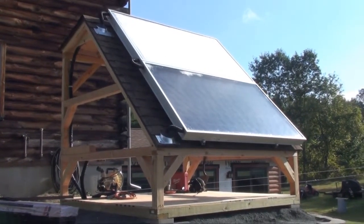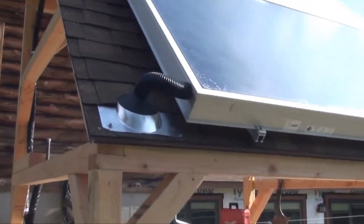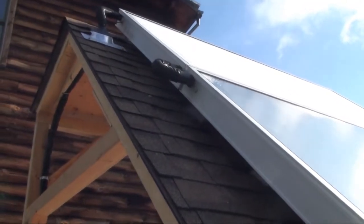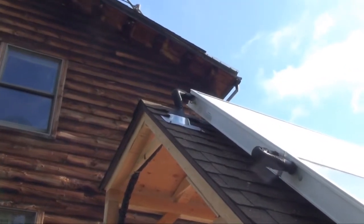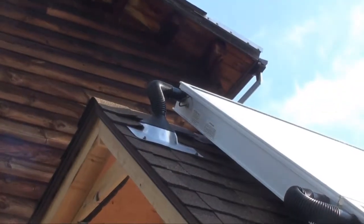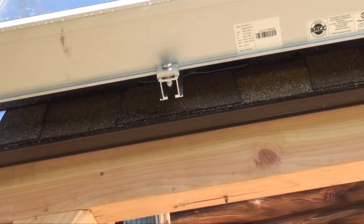On Thursday, New England Solar Hot Water came and installed this. We have two Wagner collector panels, and you can see there's an intake and return on each panel — they're hooked in series up at the top. There's a sensor wire that goes in, which gives the reading we get inside on the storage tank. It's a very simple bolt-on connection; there are two aluminum rails, one on each side, held to the roof with two bolts that are sealed.